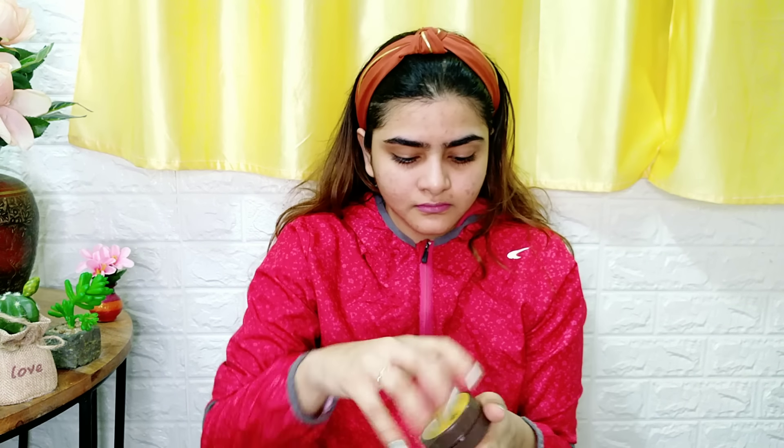Let's get started with the review. I have done a face wash so my pores are open. So here I am going to put this to get my blackheads out because my pores are very soft and the product is very good.